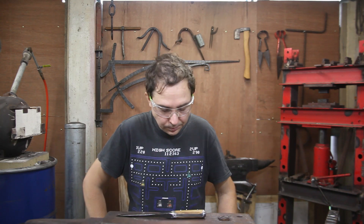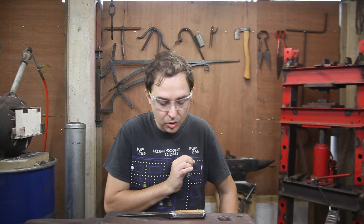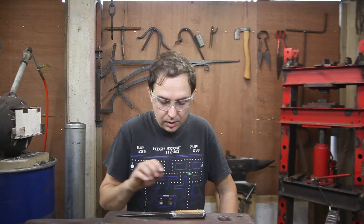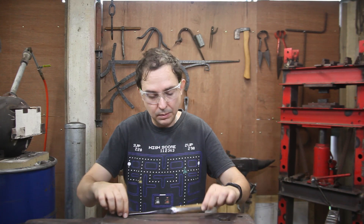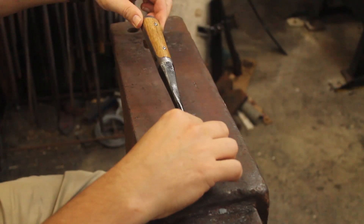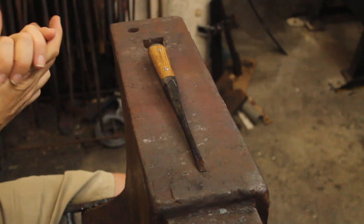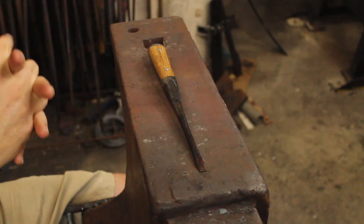So it's taken a little bit longer than I thought to make the screwdriver. The screwdriver is now finished. I'll put up some better photos in a moment and there's a link up there somewhere for the video on Forging Out the Blank.